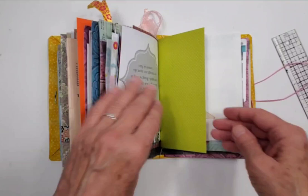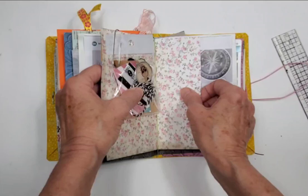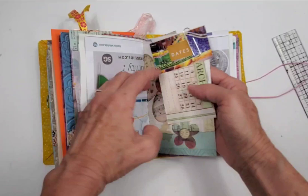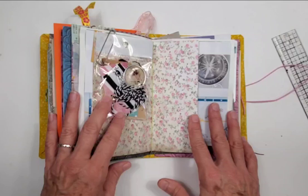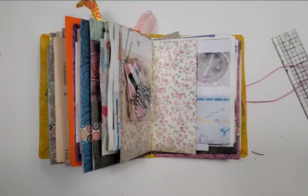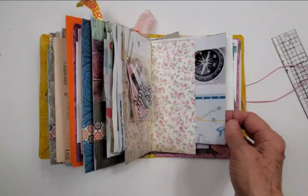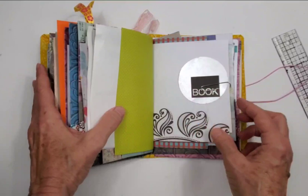You can share the book too. The wrap binding makes elements really easy to slip in or out. Let me find the middle here — you can slip a signature out just like that, as you can see. You can remove a whole signature and take it with you on a bus, train, Uber, or to work, and just work on one signature, which is really nice. Then you can slip it back into the book.